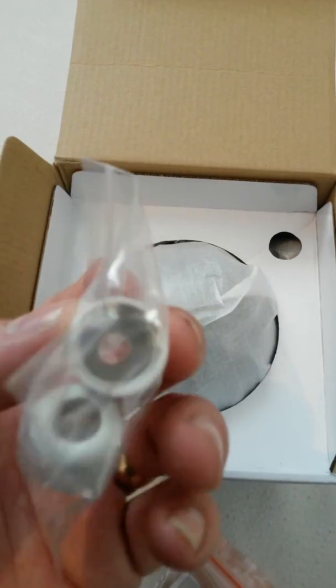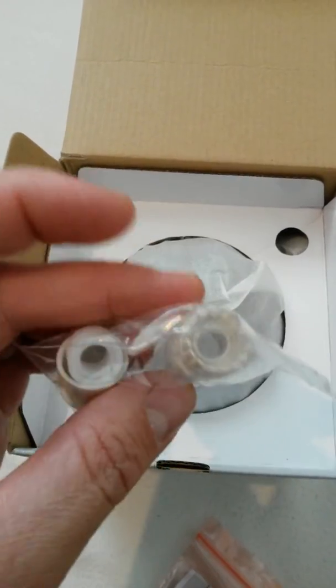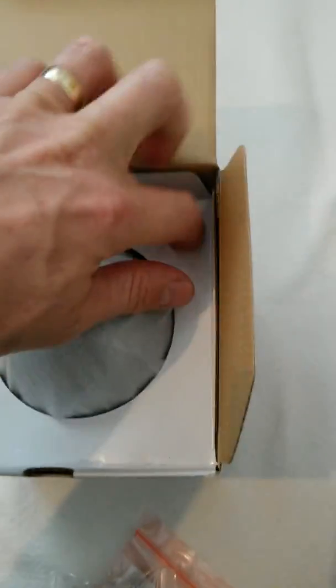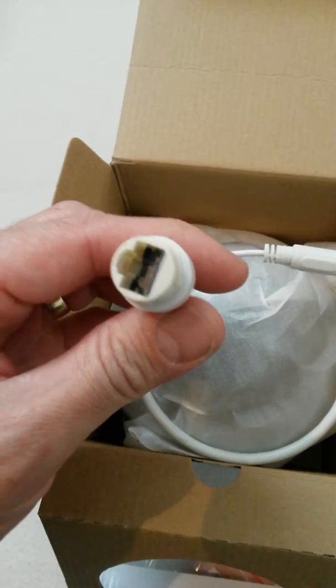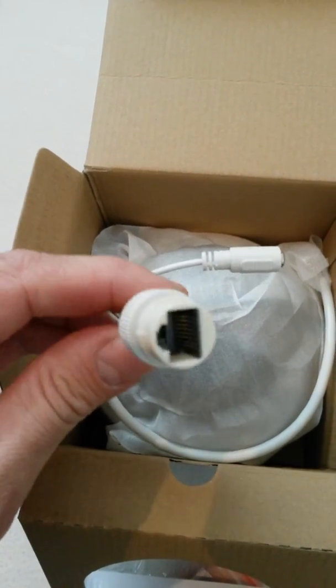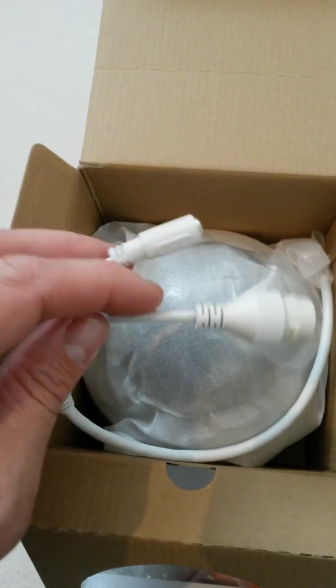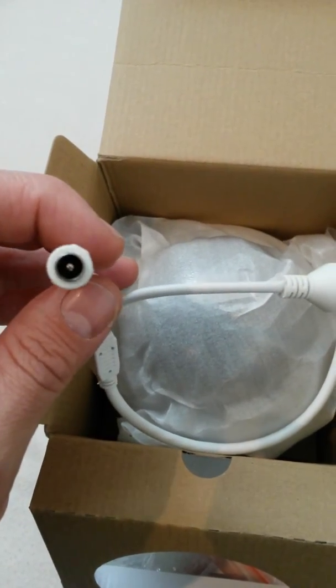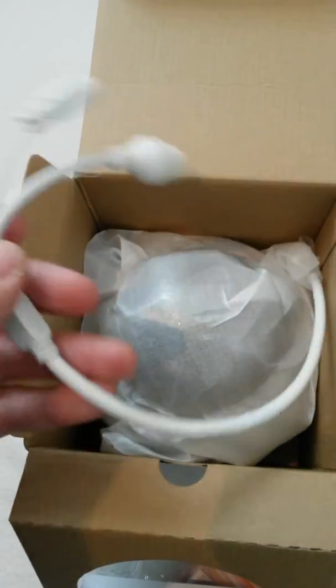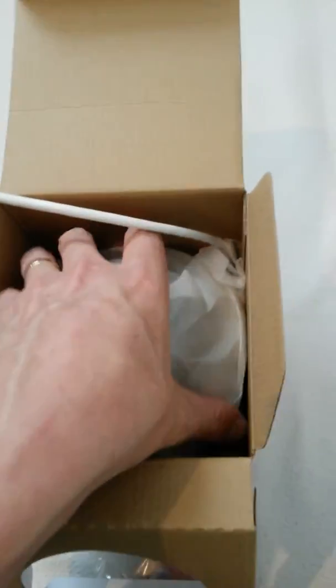We have a sealing plug there for external applications. If we're going to be fitting it in a junction box outside, you can use this to seal the cable onto the network plug here, where you can plug in your PoE or LAN connection to your computer network. Alternatively, if you haven't got PoE, there's a 12-volt DC jack connector for your ordinary 12-volt power supplies.